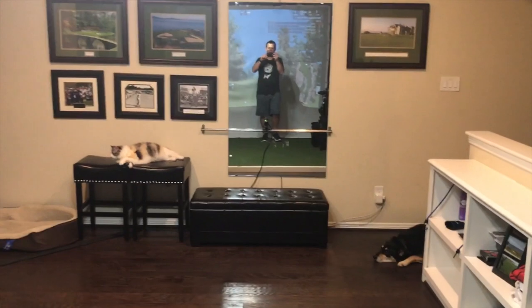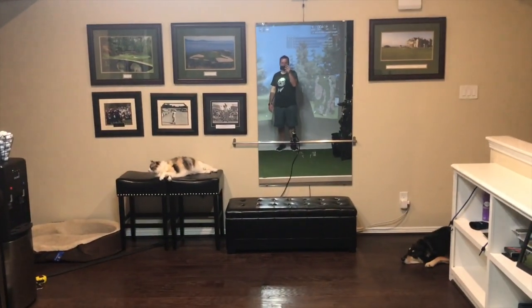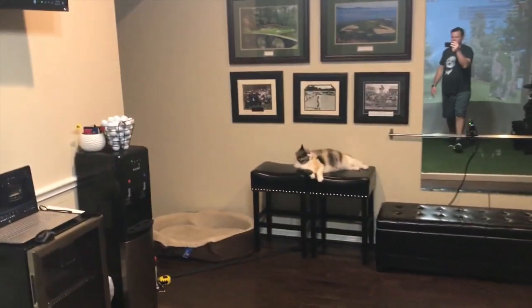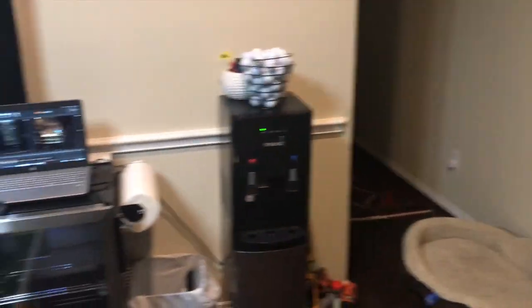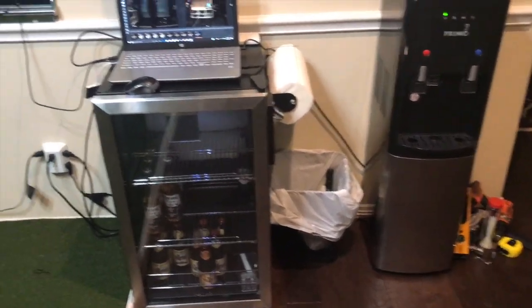You can see the fan section back there. I tried to put some good golf-related pictures on the wall. There's a water station and a beer station — trying to make it as comfortable as possible.